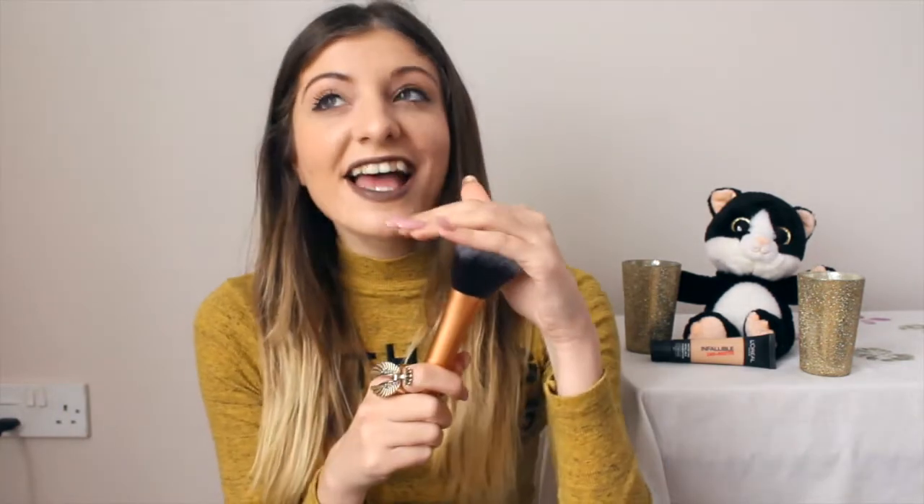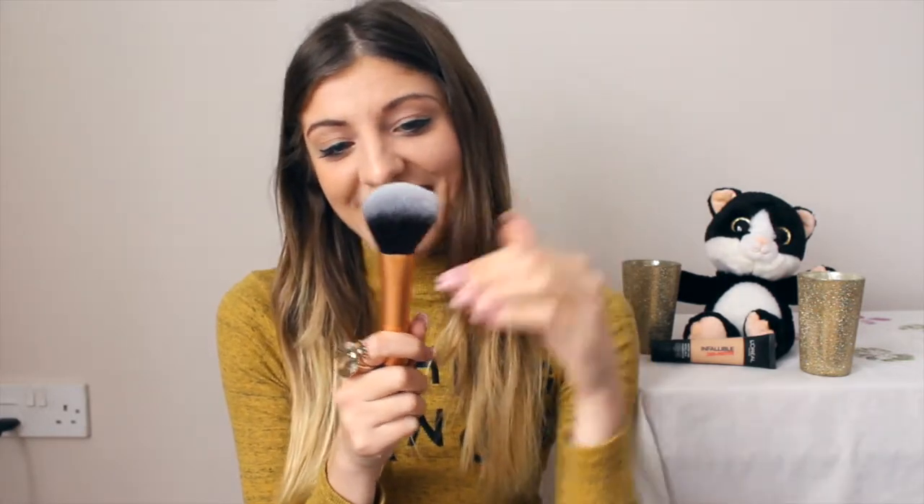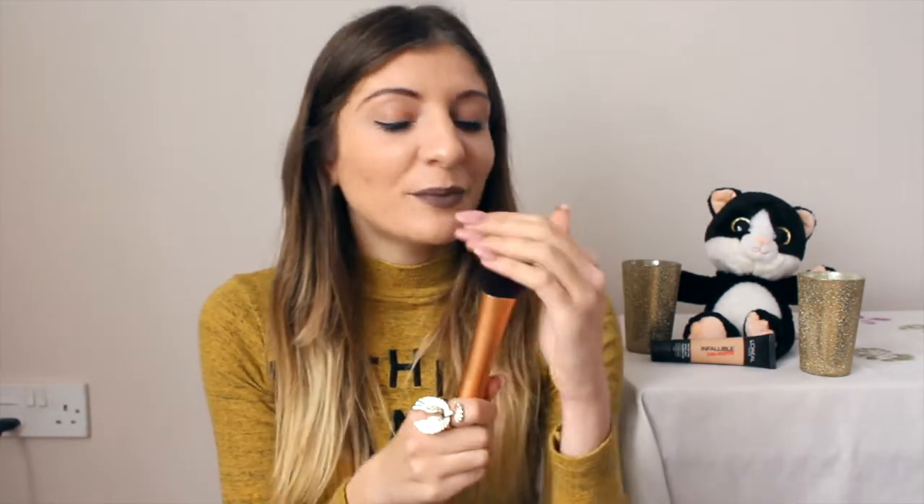I also got the powder brush. I've been wanting to try this for so long because I only use the ELF kabuki brush for powder. It's such a big brush, easy to grip, and the little bristles are so cute — I'm so excited to use it.